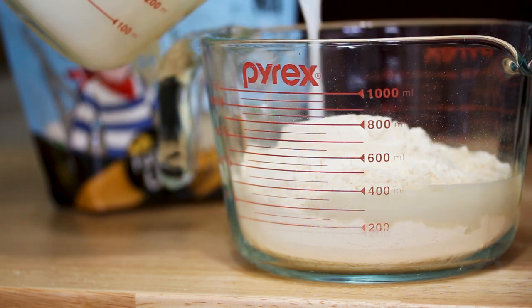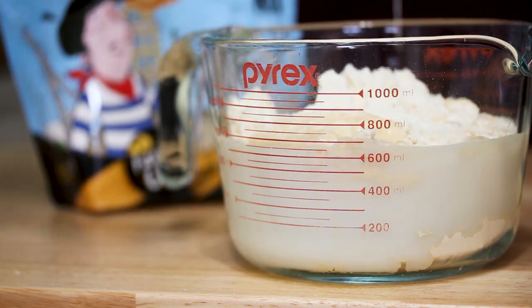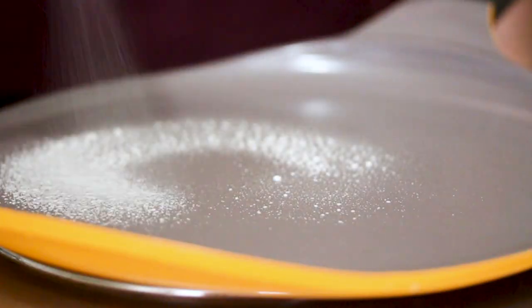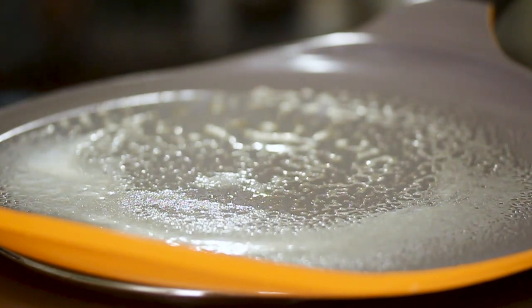The crepe batter is made. Now I'm just gonna prepare the crepe pan with a little bit of cooking spray so the crepes don't stick. The pan is heated up and we're ready to start making our crepes.